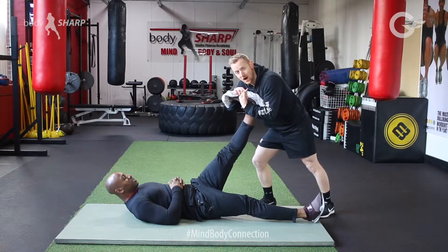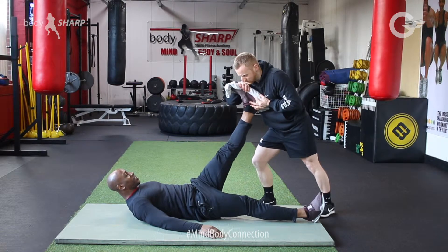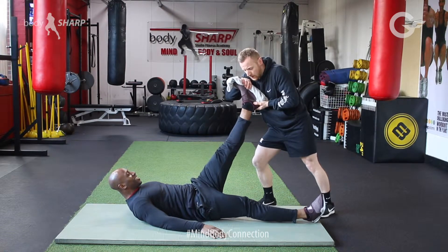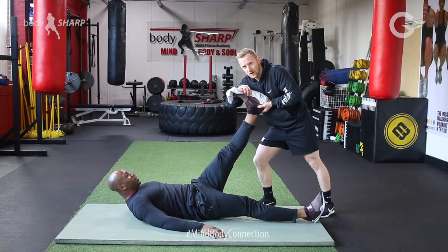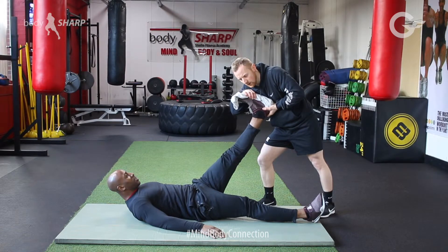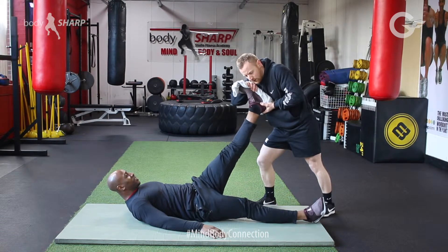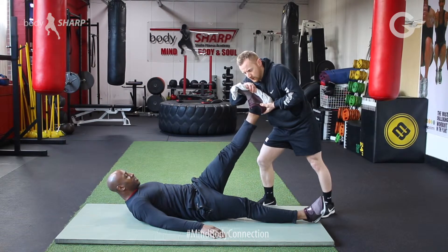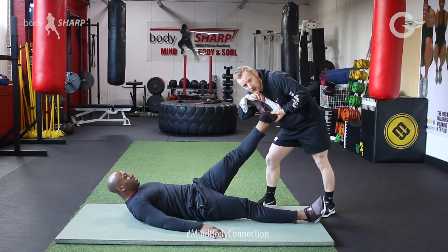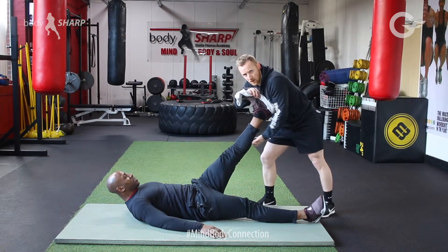They're going to push their toes up into your hand as hard as they can for six seconds. Ready? Three, two, one — push. Breathe out. It helps to hold the back of the heel so you've got something fixed. Ready, in three, two, one — push, five, four, three, two, one, breathe out. Straight away we've gone from that position all the way down, starting to open up this calf a little bit more.